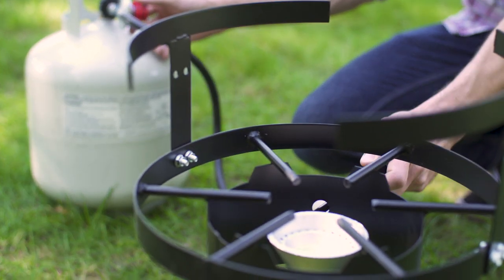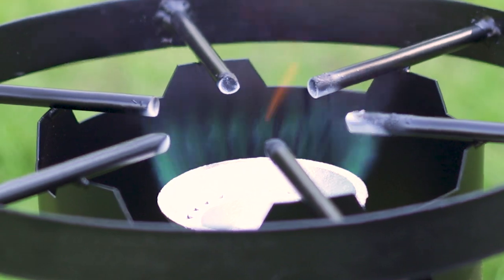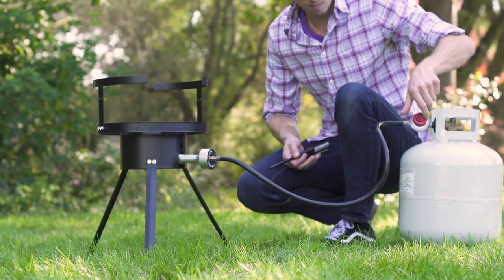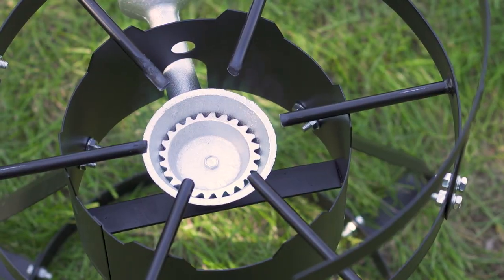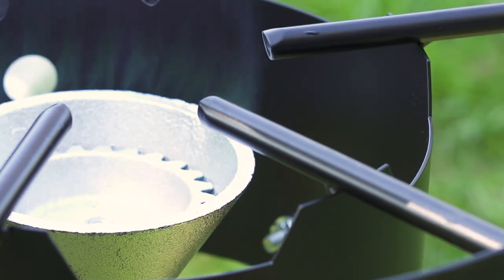This fryer is equipped with a robust 55,000 BTU cast iron burner to ensure ample power and cooking versatility. Plus, to protect the fryer from the inevitable breeze or gust of wind, a 360-degree windscreen ensures that the flame remains strong and steady.